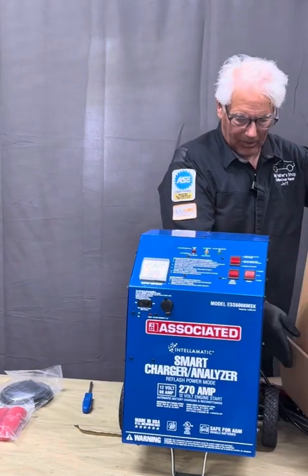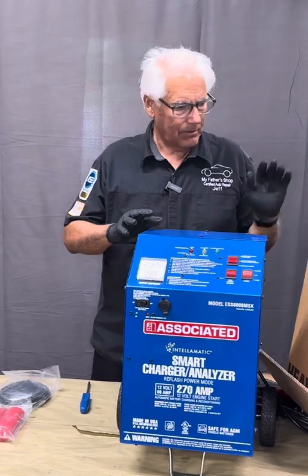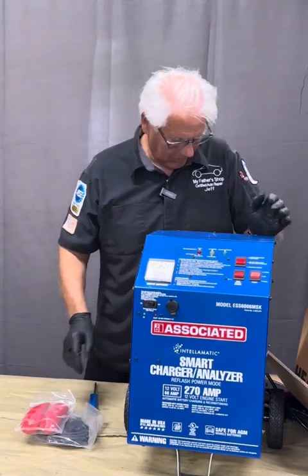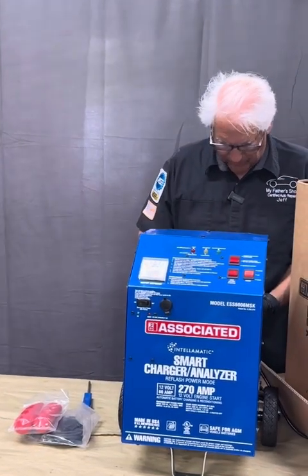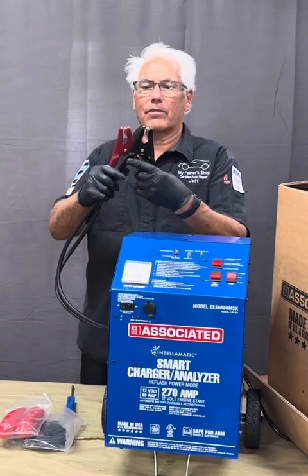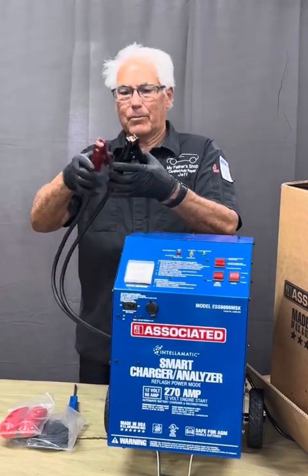We take the cover off. This is how it comes, packed in the box, and it also comes with the memory saver cable covers to put on the cables. We've got a power cord back here and we've got the charge cables, and of course these have the copper lugs on them. These are nice heavy duty cables.